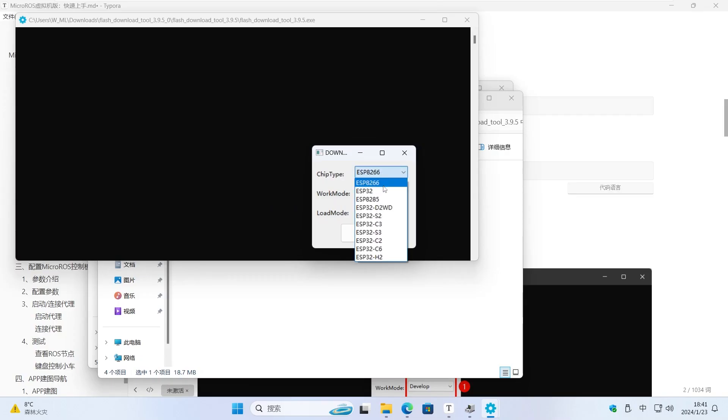Here we choose ESP32-S3 as the chip type, Developer as the working mode, and Serial Port as the loading mode.